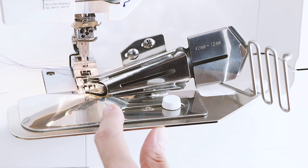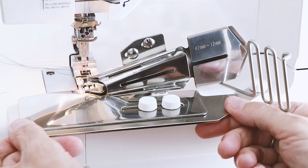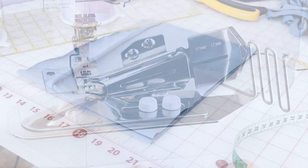Now we are going to attach the binder on the base plate with the two short screws. Make sure they are very well attached — nothing moves anymore now.